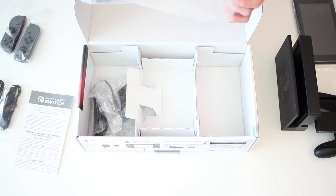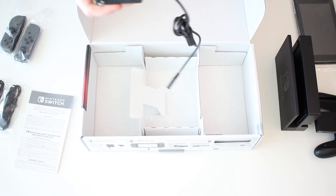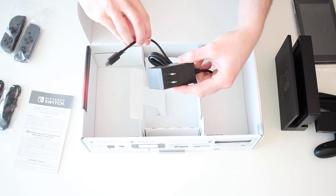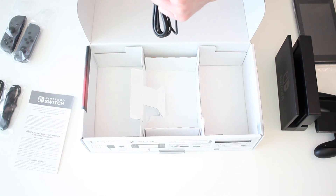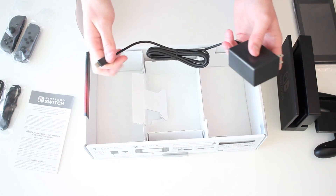Now we just have some cables. It looks like we have a standard HDMI cable right there. And then to power the beast, we have just your typical AC adapter. This is actually a USB-C end to it, so I'm really excited about that.